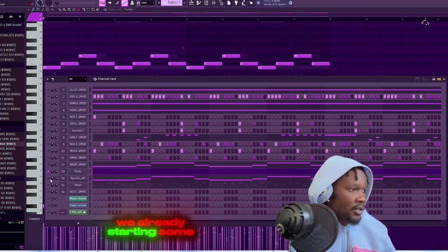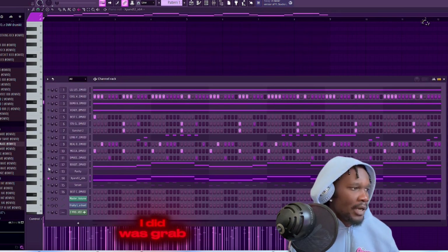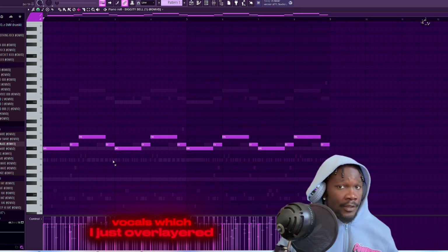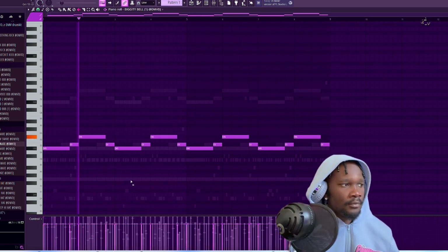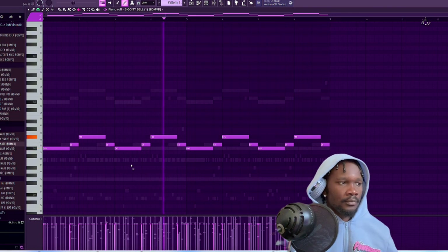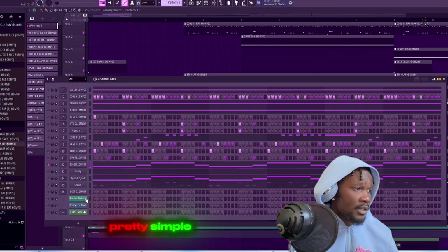Next thing - I don't even know what this is - I think what I did was grab the bell, as a matter of fact, because these are the vocals which I just overlayered. Pretty simple - and then I just layered that up so you can hear it.